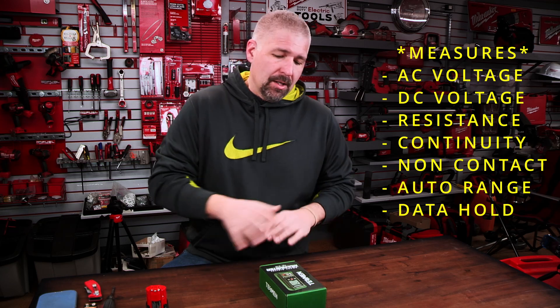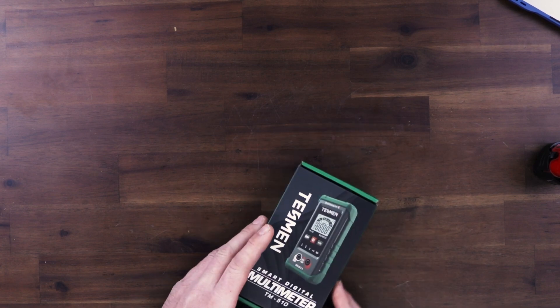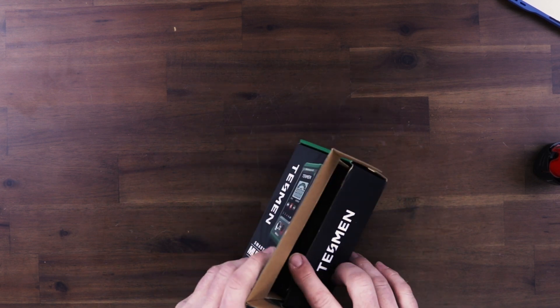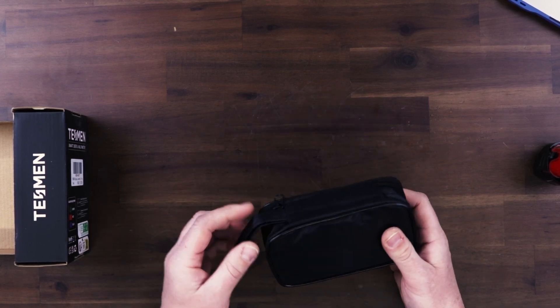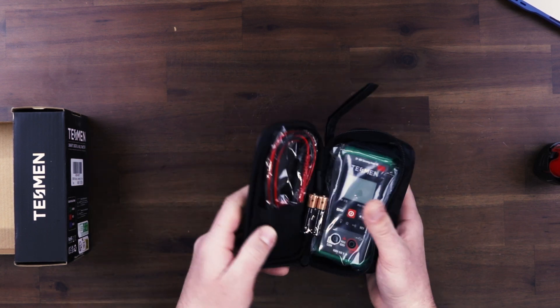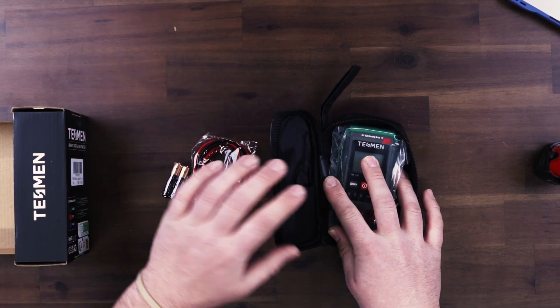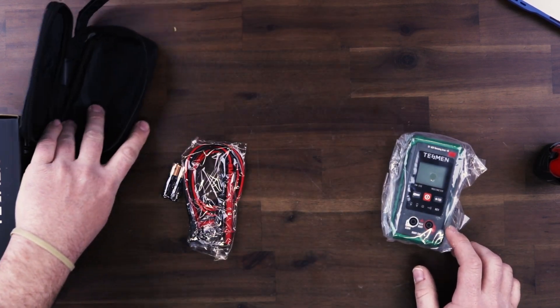This is a basic multimeter, so it has a few functions, but we're going to go over the functions that you get with this. Let's just open it up and check it out. It comes in a box just like this — nice packaging. And it has a nice little carrying case with a zipper, and it has its little compartments for the leads and for the multimeter.